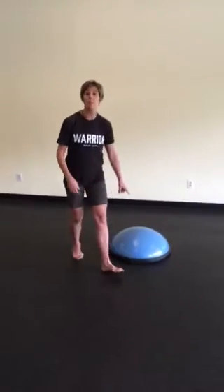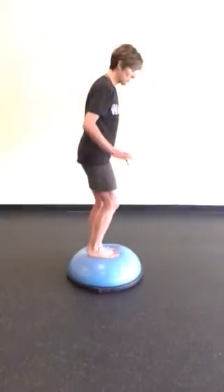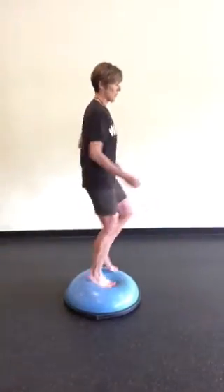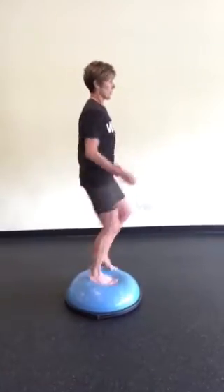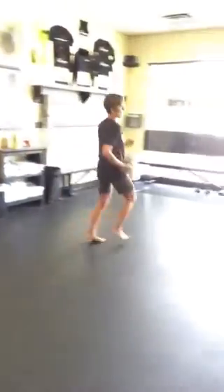Another thing: if you have a BOSU, this is a really easy way to do it. Get on your BOSU and start doing your little jog, which is a midsole strike. You typically don't land on your heel first on the BOSU, and once you start feeling comfortable with that, take off and you're going to hit midsole strike.